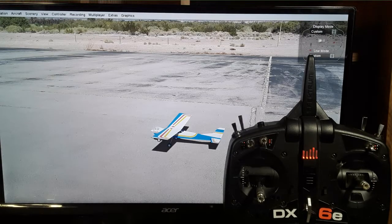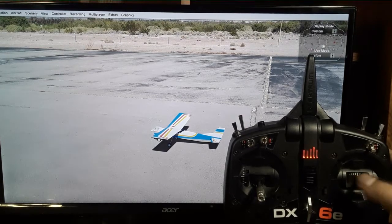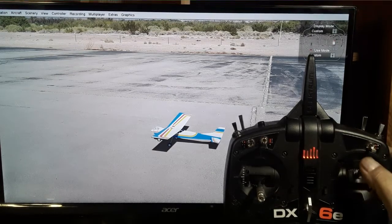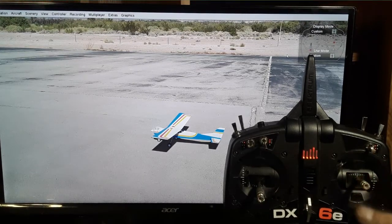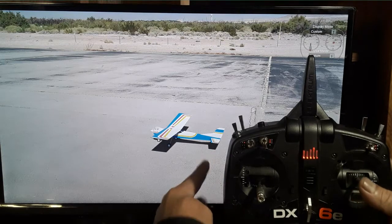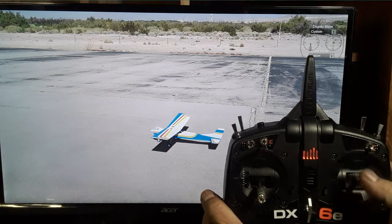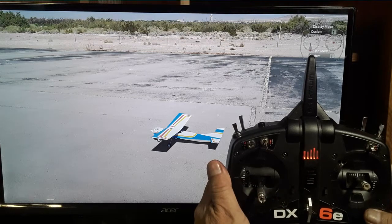I added a small display in the corner that shows transmitter stick movements. It's set to custom because it's three channel. You can see the rudder is still registering on the left-hand side, elevator on the same side, and throttle on the other side. Watch the rudder moving and the elevator, while the left side doesn't do anything now.